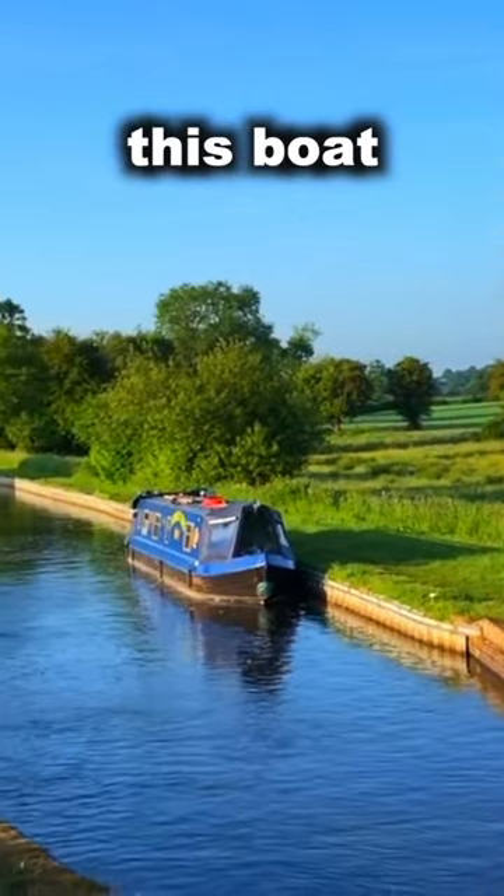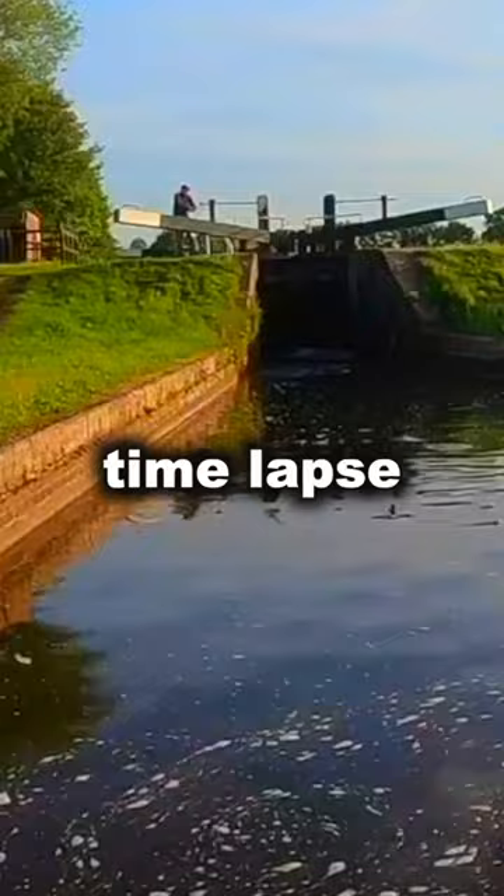Let's take this boat through this lock. We're going to do this mainly as a time lapse so that we're not sat around here all day watching.